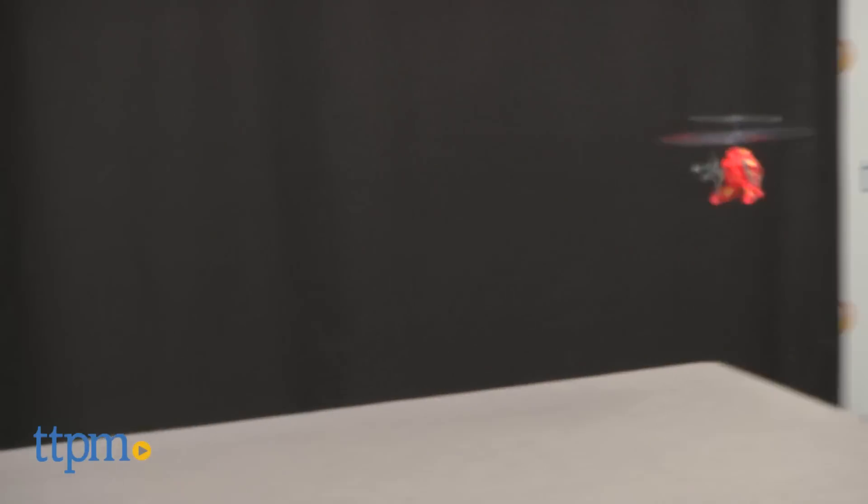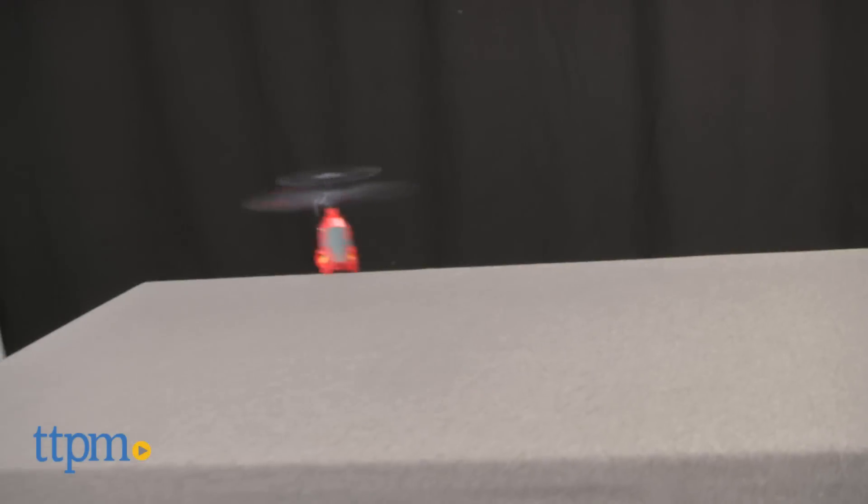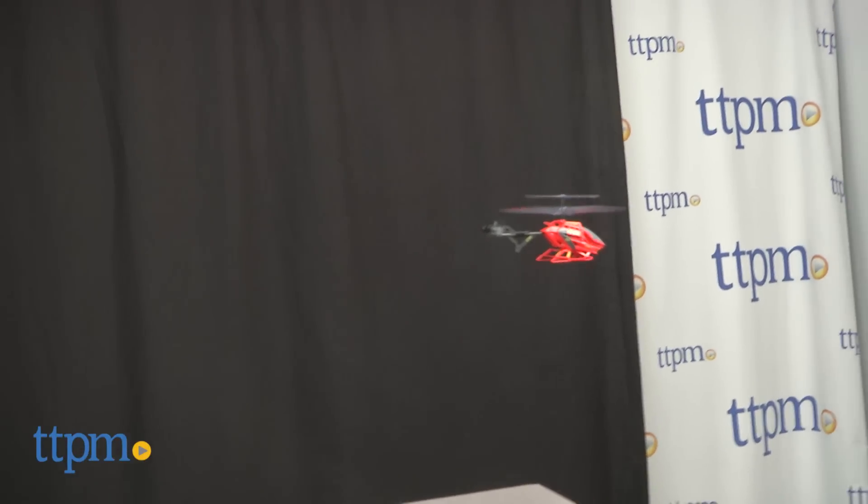Flight is a little erratic at first, and the controls are pretty sensitive. Once I gave it a little juice, it catapulted toward the ceiling. In fact, I'd recommend having an adult on hand because my Axis 200 wound up inside a ceiling light fixture almost immediately.